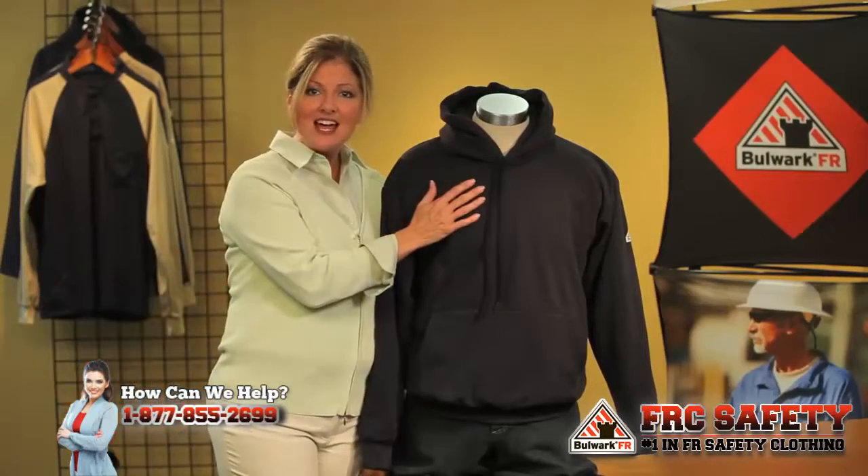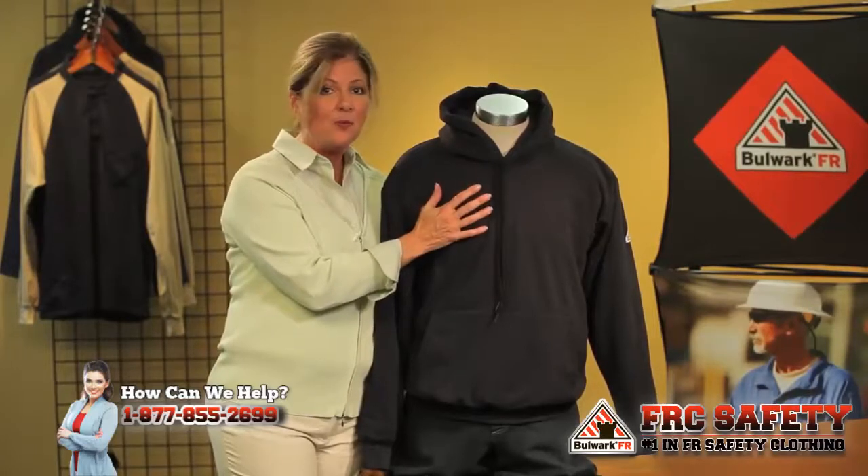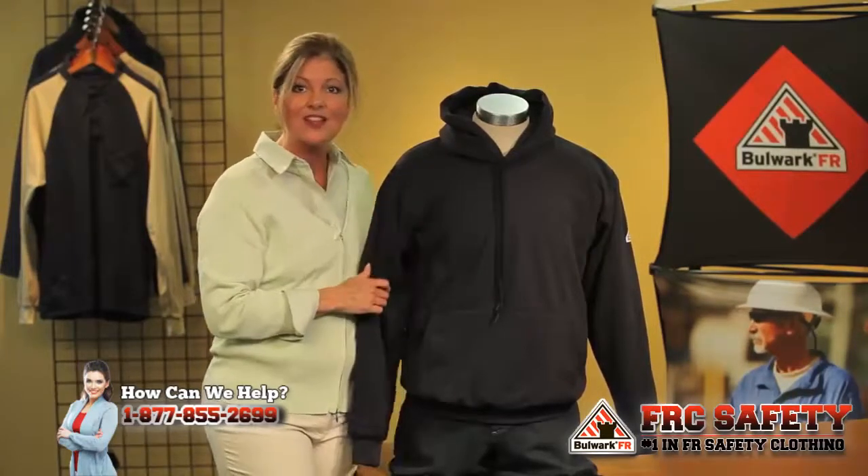It's an 11 ounce inherently flame resistant mod acrylic blend. That flame resistant property will not wash out — it is there for the life of the garment.